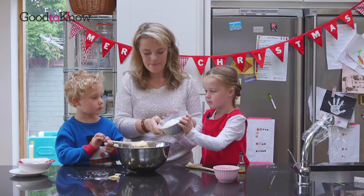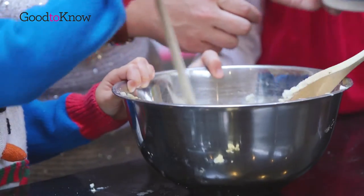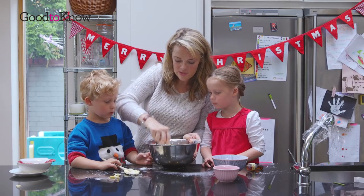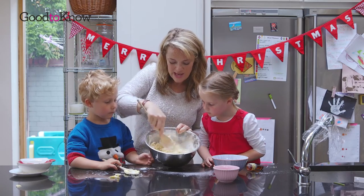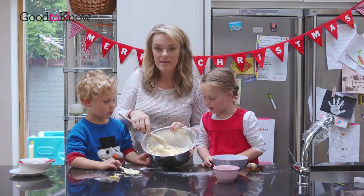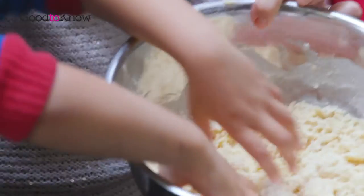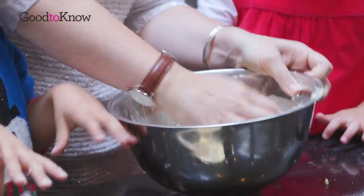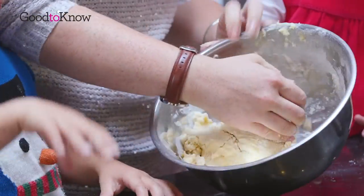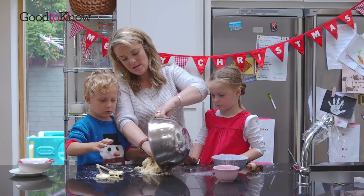Do you want to pour it in? Okay George, I think you might need to get your hands involved. Why? Because look, it's all going to start to come together like a dough. Oh yeah. So when it starts to look like this, you need to get your hands in. Are you ready? Can we turn it out so we can mix it into a dough together? Can I do it? Yes.